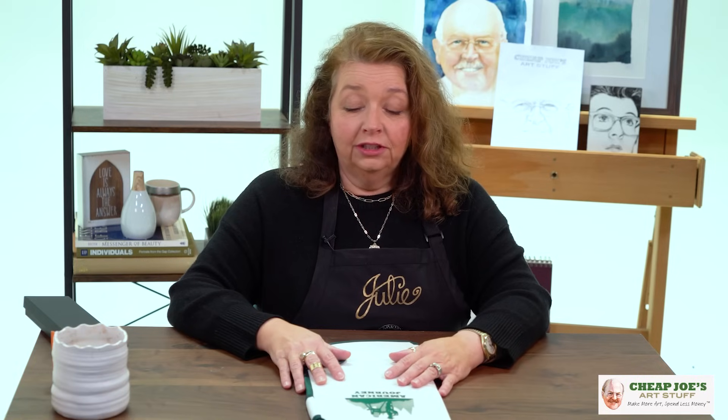We wanted to take a moment to share a little bit of this with you and give you some good gift ideas straight from Joe for the people that you care about. We hope that you enjoy. Thanks for joining us for another installment of two-minute art tips right here at Cheap Joe's Art Stuff. Give us a like, comment with your thoughts, share with a friend, subscribe below, and help us reach 150,000 subscribers. See you next time!